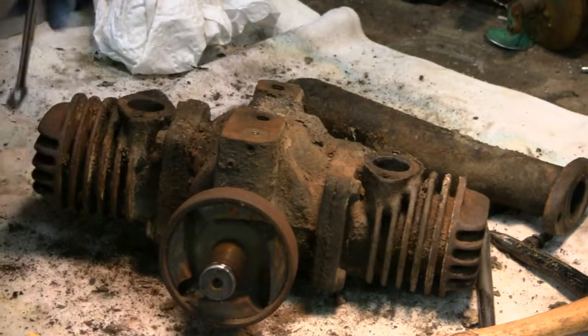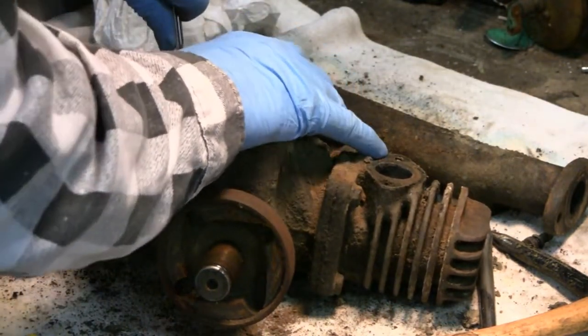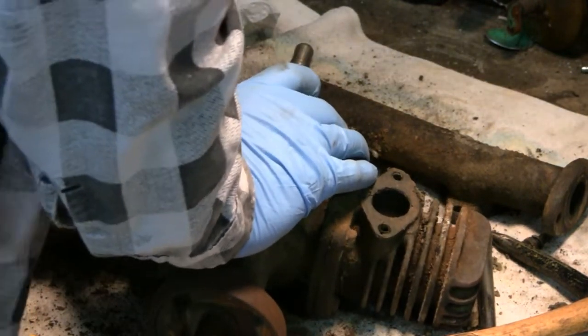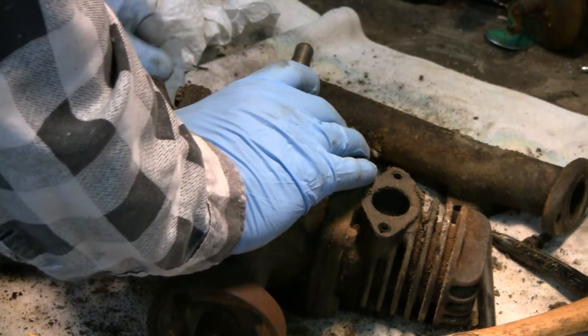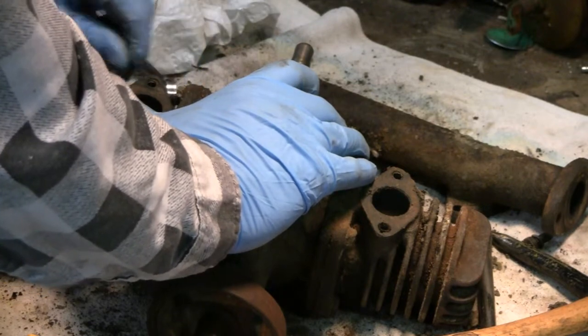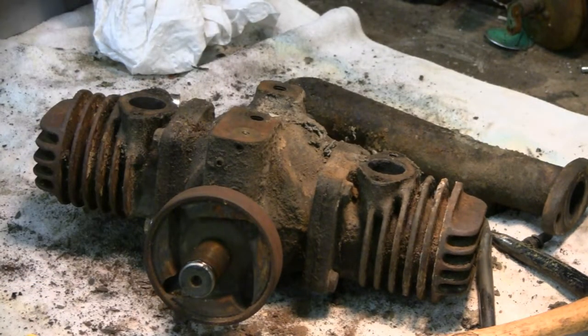There we go, that one's loose. I'm going to unscrew them — you don't have to watch me unscrew them. And then we'll pull the head off.